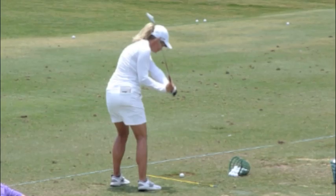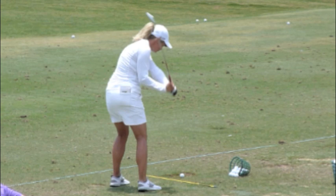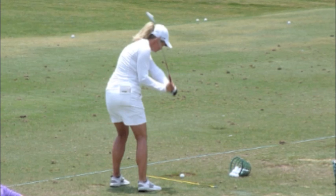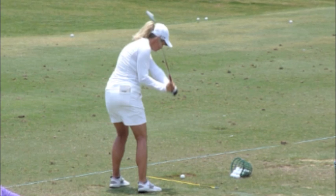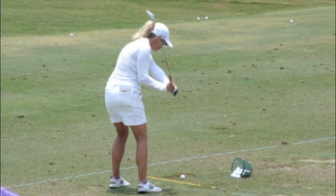Her trademark start of downswing has always been the dropping of her right shoulder back and down. However, the tightness of her right shoulder and the positioning of the upper arm joints now prevent her from dropping the right shoulder down.